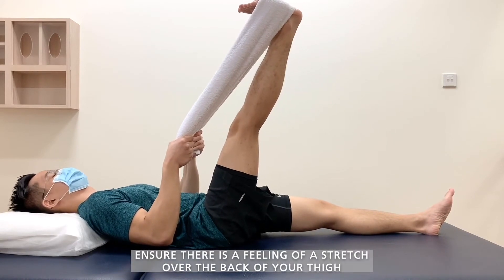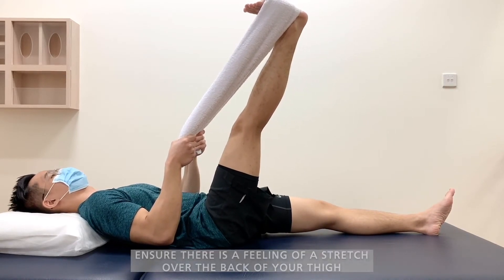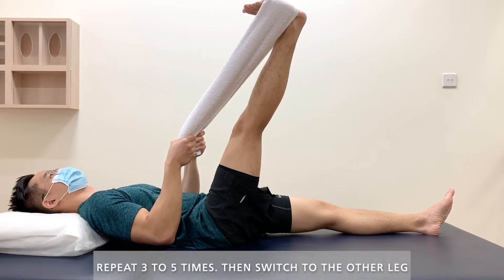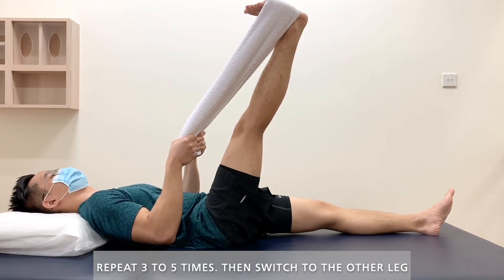Ensure there is a feeling of a stretch over the back of your thigh. Hold for 20 seconds and then relax. Repeat 3–5 times, then switch to the other leg.